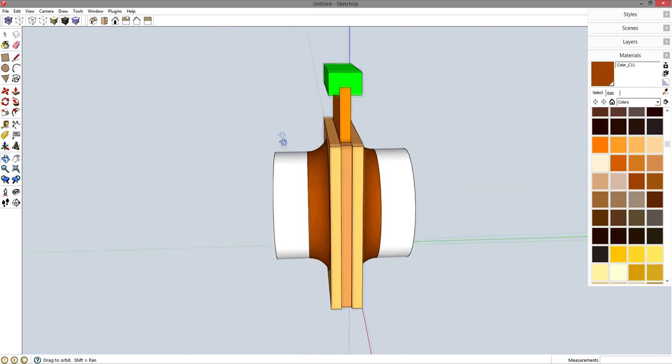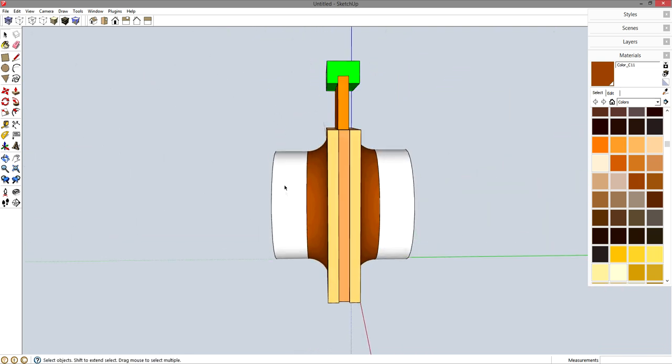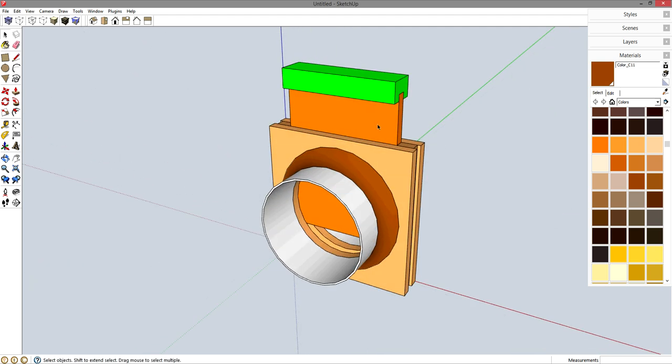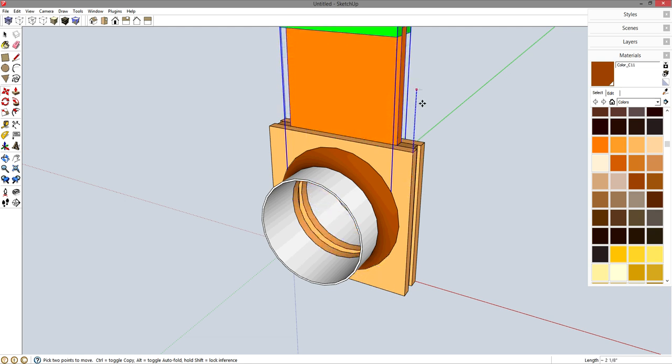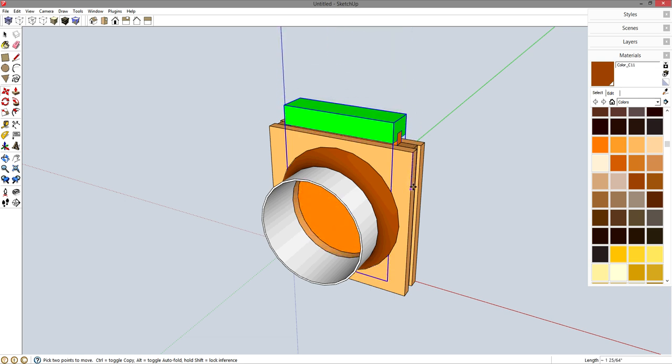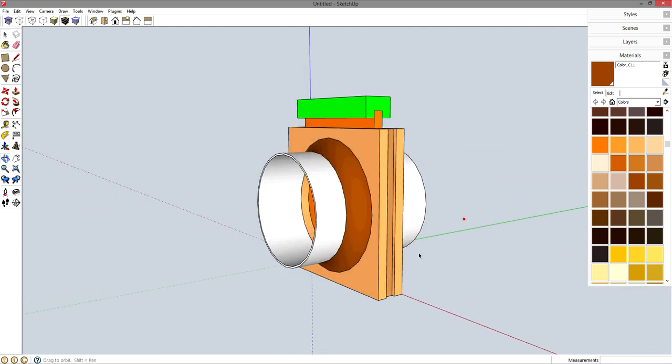That is the realistic looking blast gate for 4 inch PVC pipe. You've got a piece of pipe on one side that will fit inside a fitting, a coupling on the other side to allow pipe to fit between, and a gate that will slide up and down to open and close airflow. That's exactly what I'm going to be making. I hope you found this helpful and you guys have a great day.